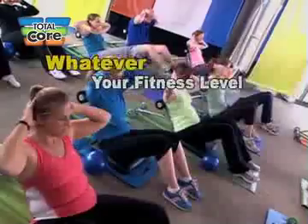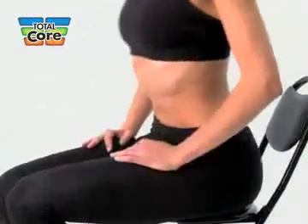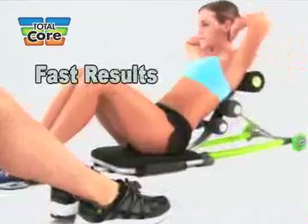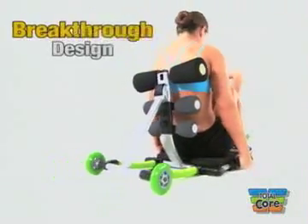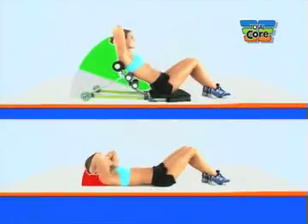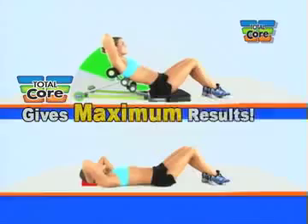No matter what your fitness level, Total Core is so easy to use. If you can sit down in a chair, you can get the slimmer, trimmer midsection you want. The secret to Total Core is its breakthrough design — it starts you with your abs already engaged, so you're getting maximum results all through your abs and obliques.